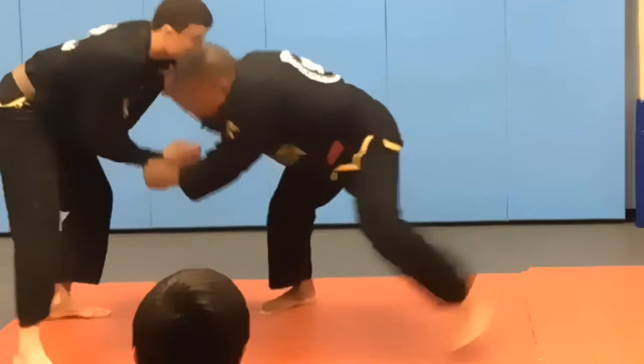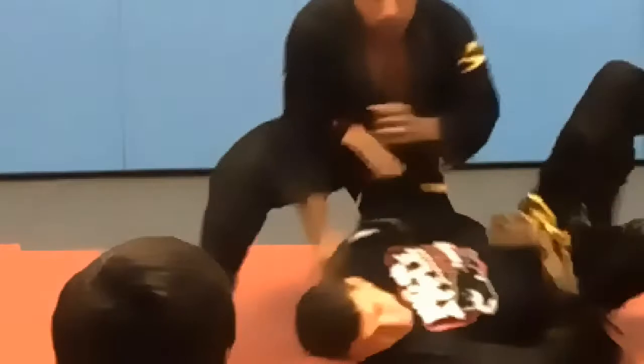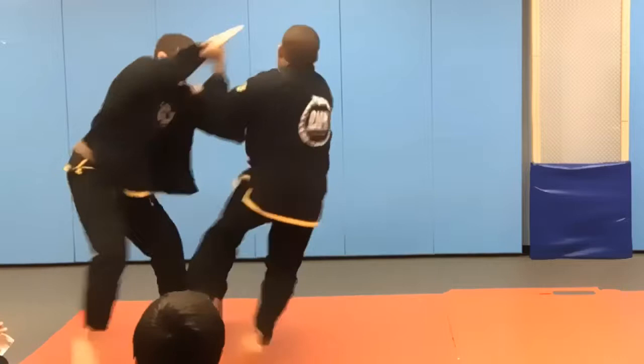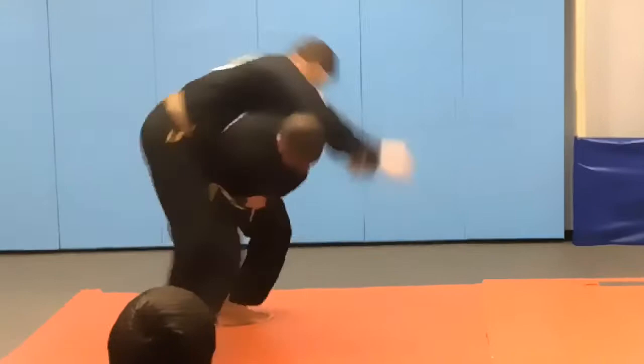I pull and extend the arm and turn my hips the opposite way. I have to pull his arm up and out, then I step through with my left foot and turn my right foot. I'm going with a little bit of a wider stance so that I can put my knee down on the landing and land with good control on top. Sode Tsuri Komi Goshi.